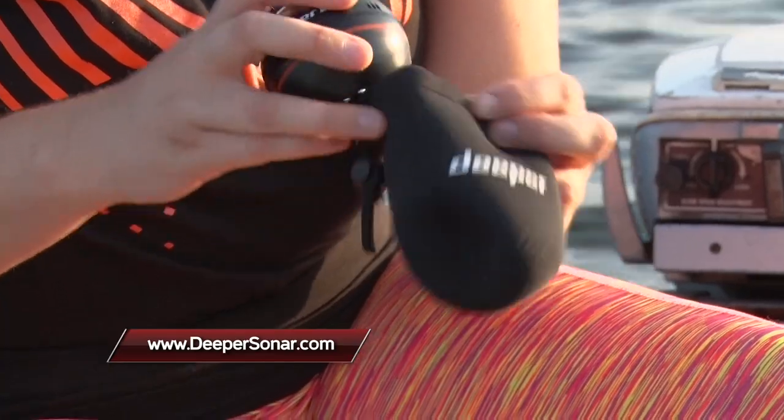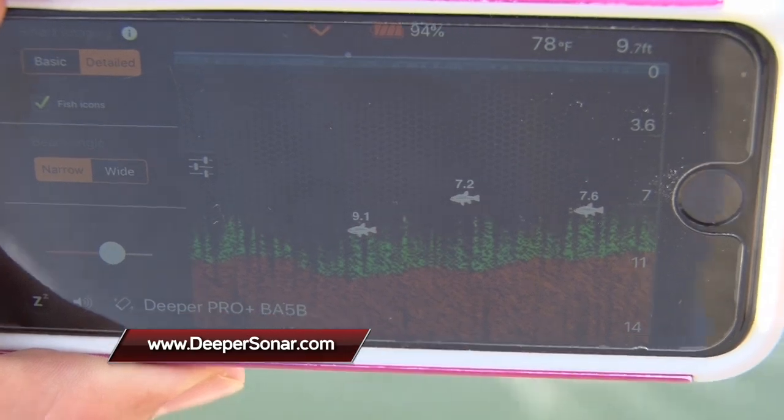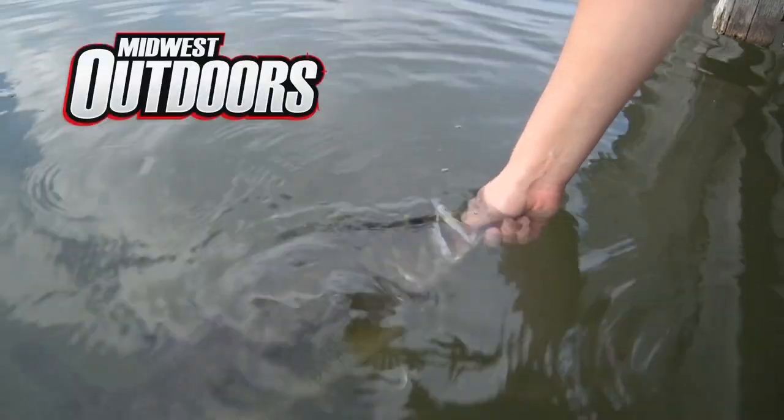If you'd like to learn more about the Deeper Sonar and how it can get you on trophy fish like this, visit deepersonar.com. Thanks for hanging out with me here on the dock — more of Midwest Outdoors coming your way. Katie Courget, tight lines. Thanks for fishing the Courget way.